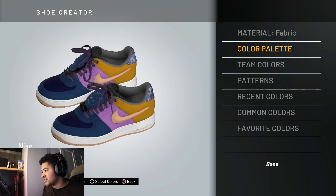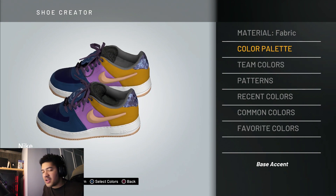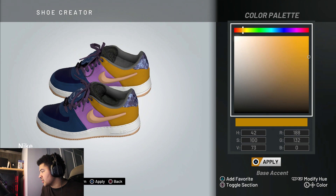Make it a fabric material — it makes it a lot easier and it looks better. Come down to the base accent and make this fabric as well. Just changing the materials can change the entire way the shoe looks, and it looks a lot better that way. Come to the color palette again — there are your numbers for those, pause it if you want.